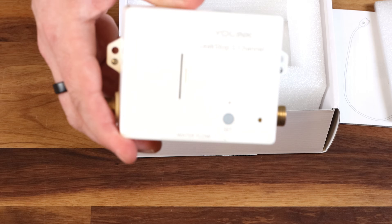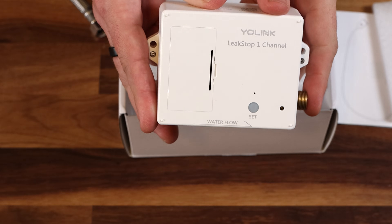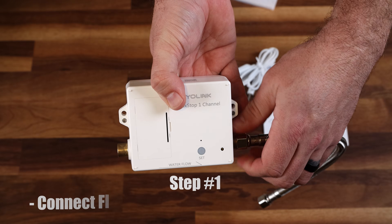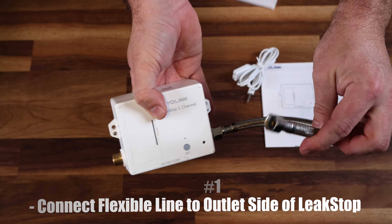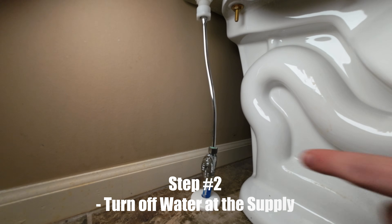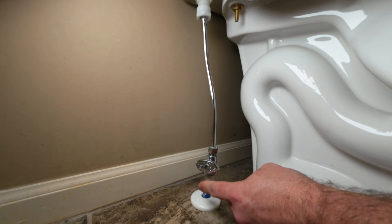First, determine which side is the inlet and which is the outlet by looking at the small arrow on the device that says 'water flow.' The left side is the inlet and the right side is the outlet. Take the Leak Stop and connect the flexible line included in the box to the outlet side. Make sure to use the appropriate size wrench to tighten it down and make it snug.